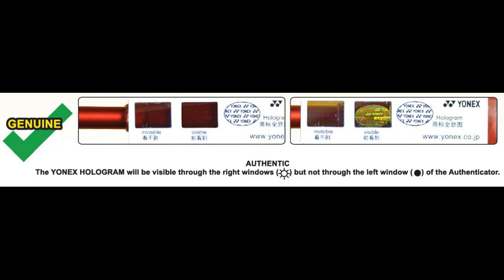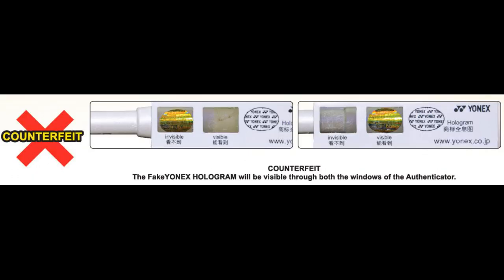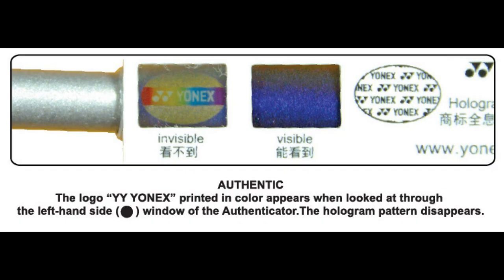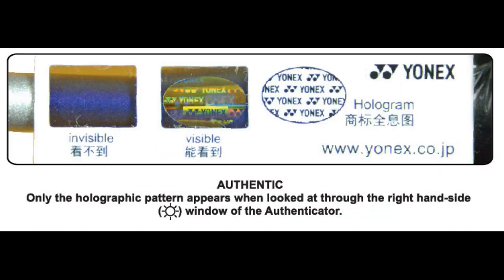Typically, the original hologram on the racket is visible only through the right window and not through the left. Fake holograms will be visible through both sides. The new trust gram sticker is a very improved hologram — when viewed through the left-hand side window, the Yonex name printed in color appears and the hologram pattern disappears. Only the holographic pattern appears when looked at through the right-hand side of the indicator.